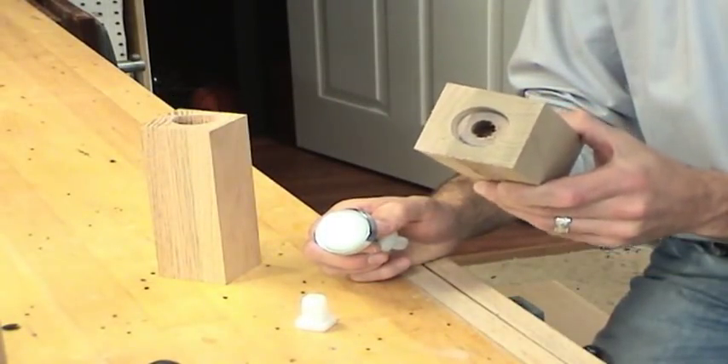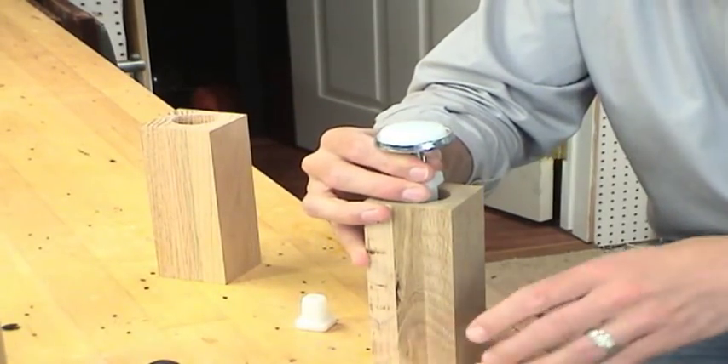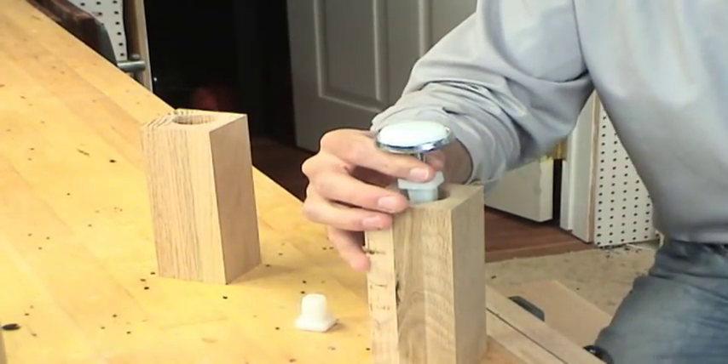With the three holes drilled, I can now install the nut for the adjustable foot. That's just a matter of pounding it into the five-eighths inch hole.